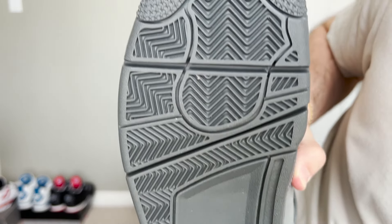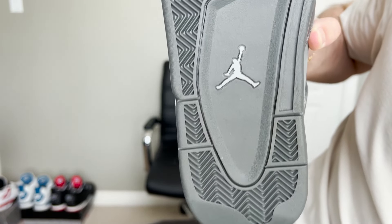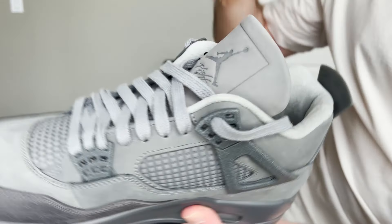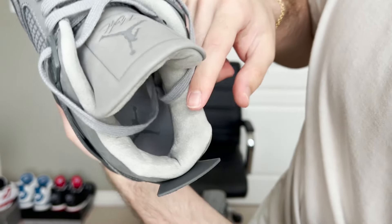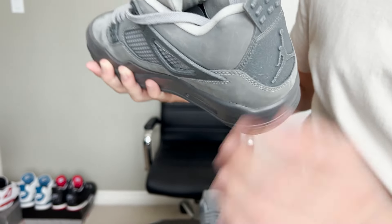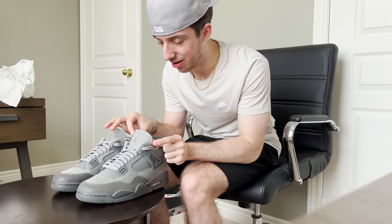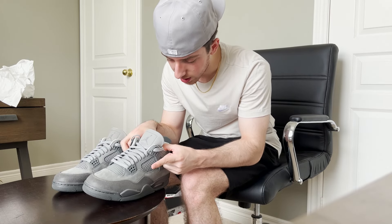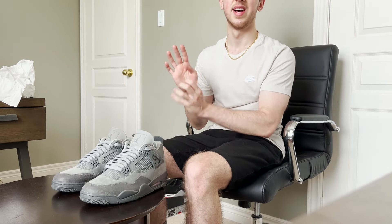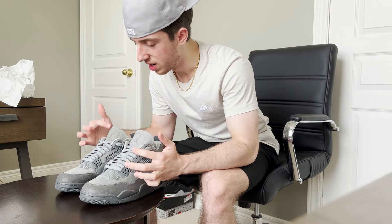You got the Jordan logo on the bottom — not even white, it's actually a lighter gray, kind of like the interior of the shoe. The interior is this light gray and a different material. Fun fact: it feels like Alcantara — if you guys know how Alcantara feels, that's how the interior of the shoe feels, which is super cool. Seriously such a unique design with all the different materials. Take a look at the Jordan badge right here — now this is one we're going to compare.